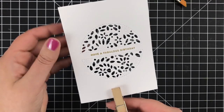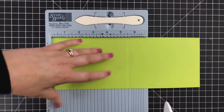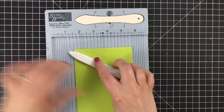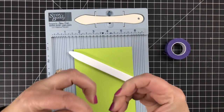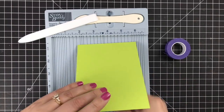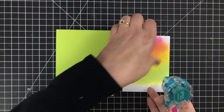So I'm scoring my card base. This will be a top-folding card, five and a half tall by four and a quarter wide. Give it a nice little press there with my bone folder. And as always, I tape my cards closed when I'm working on them. I really need them to be flat, especially when you're making a simple card with a margin surrounding your panel. Having it straight and looking straight down is very helpful.